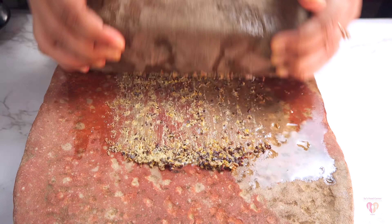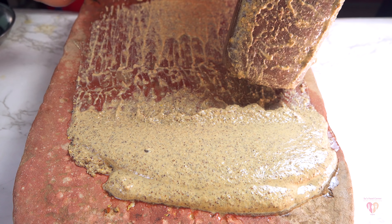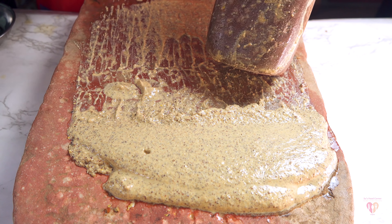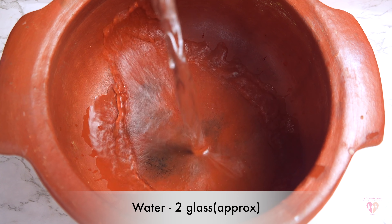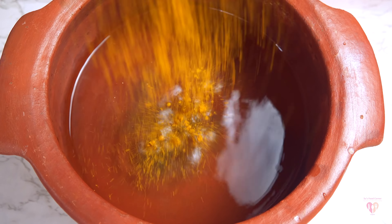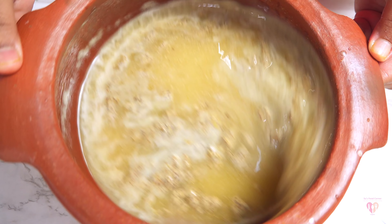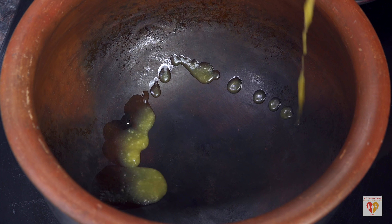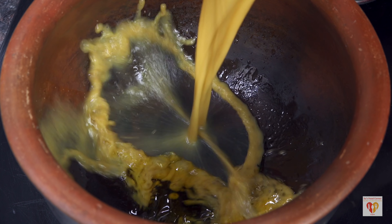I have used the traditional stone grinder here. You can normally use a regular grinding machine or mixer grinder. In my original video I explained why I used this method — I just wanted to show you the essence, the original, raw way in which it is made. I have also used earthen cookware for all these recipes, and in temple-style cooking, stirring is not done normally.